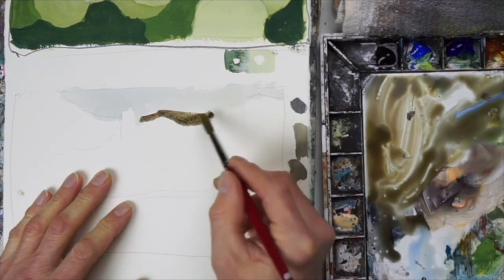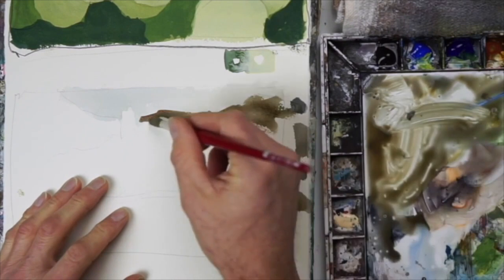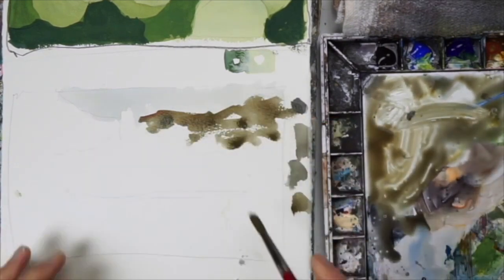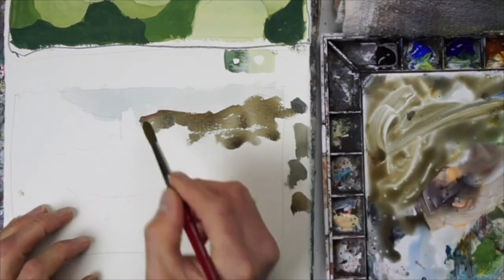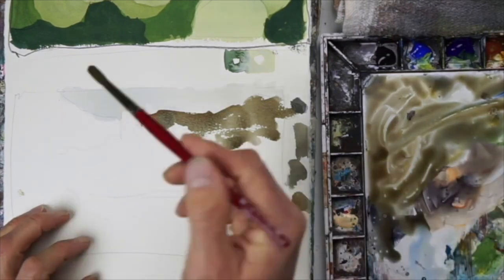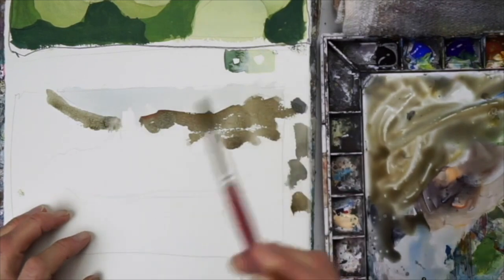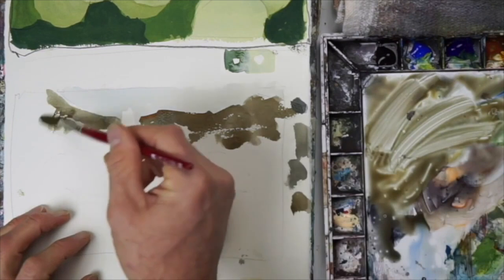Got to be careful with a hair dryer — you can use it on a really wet wash and it'll push the paint around and maybe cause some cauliflowering. But for a sky like that, it's just fine. Now I'm using those neutrals to lay in some hills. This will silhouette the white buildings, basically negative space painting the top of the buildings at this point.